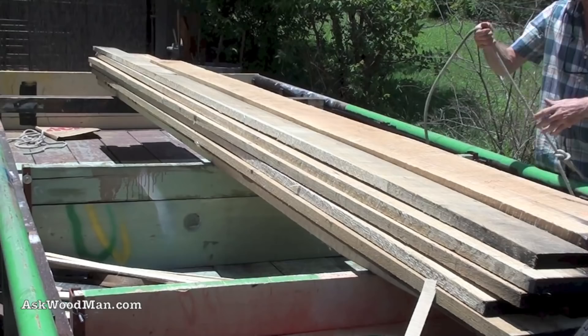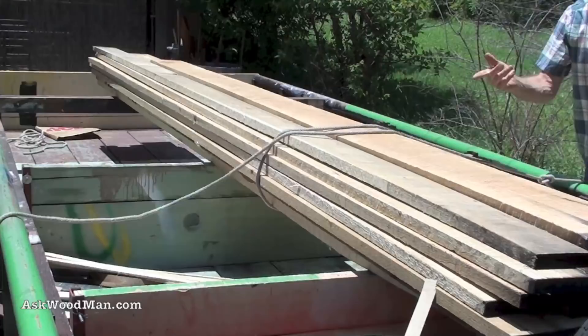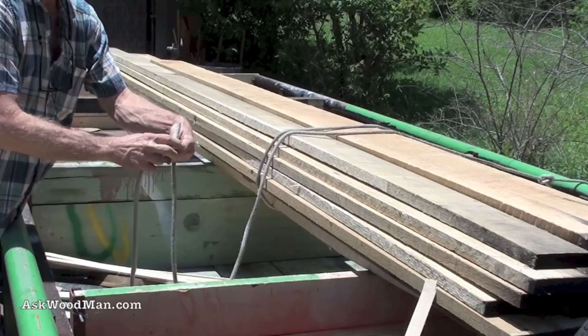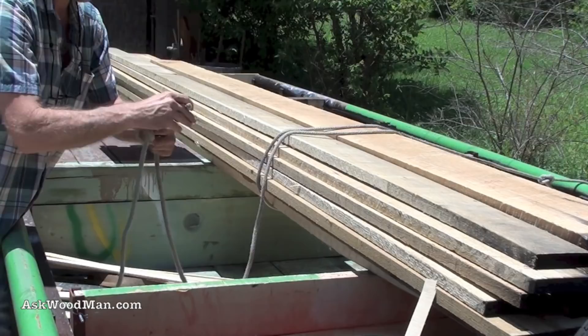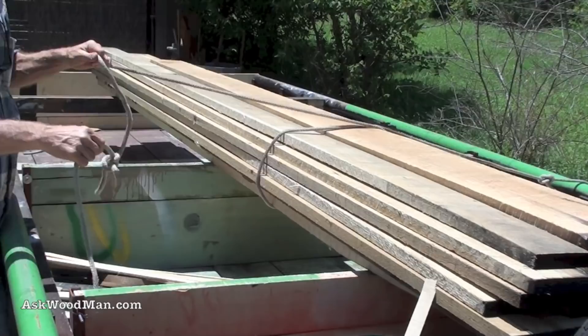This rope is not long enough, so I'm going to have to tie two ropes together. Now we're going to use the sheet bend — I'll do a double sheet bend. Remember, hold your index finger there to make it go quicker. There's the sheet bend.